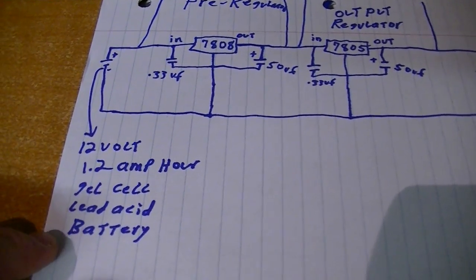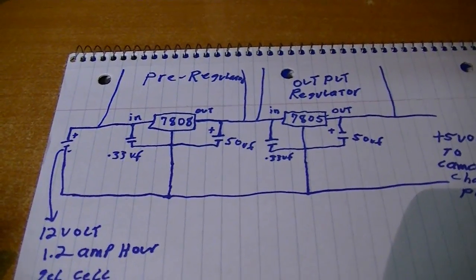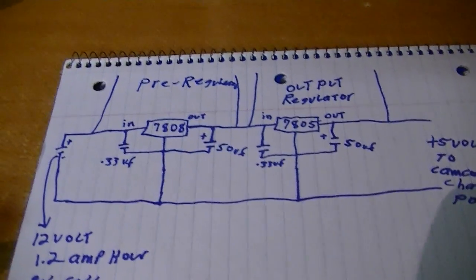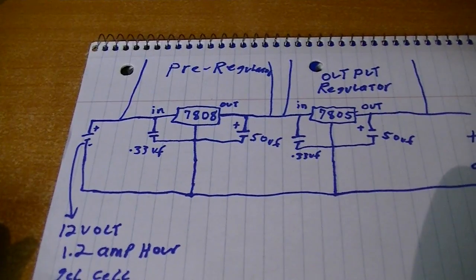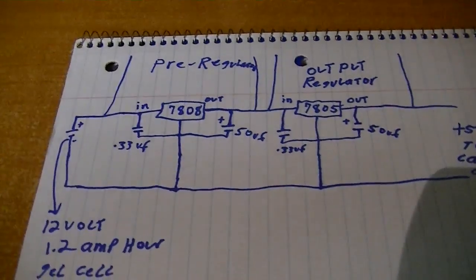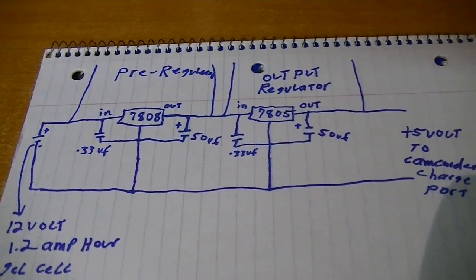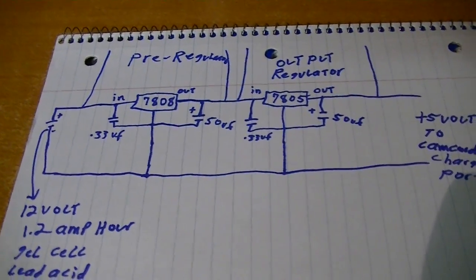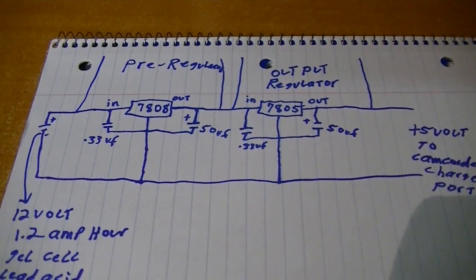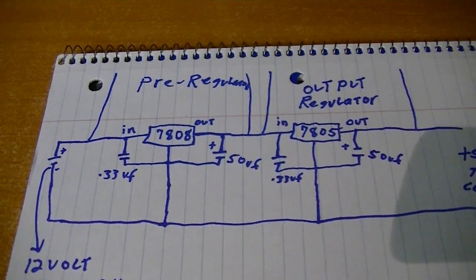Here's the circuit I decided to use. I've got a 12-volt 1.2 amp-hour gel cell lead-acid battery — fully charged it's about 13.2 volts. Rather than drop the full 12 volts straight down to 5 volts, I decided to put a pre-regulator in there using an LM7808. The main reason is it's probably going to be a little easier on components, and I had a whole bag of them from Electronics Gold Mine when I bought one of their voltage regulator grab bags.